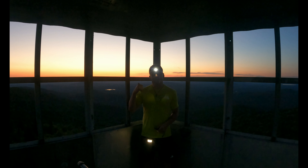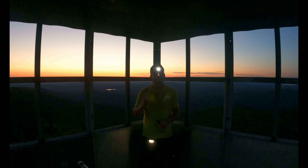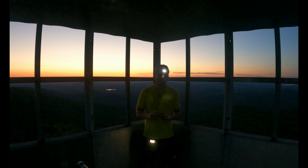All right guys, just got done with this pretty awesome sunset. You guys know with sunset the bad thing is you've got to hike back in the dark, but hey, it is what it is. I get questions all the time about what I use lighting-wise when I'm hiking back in the dark.